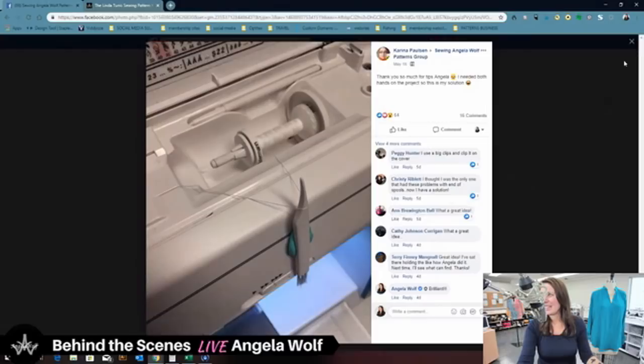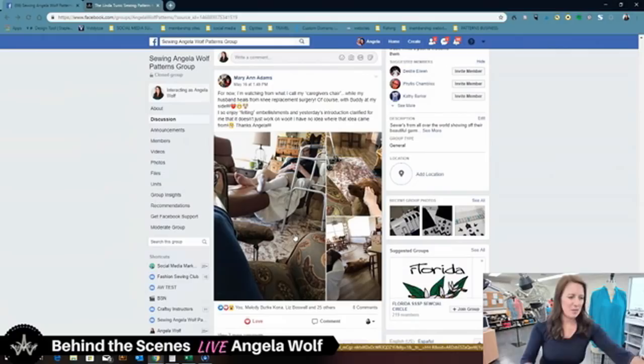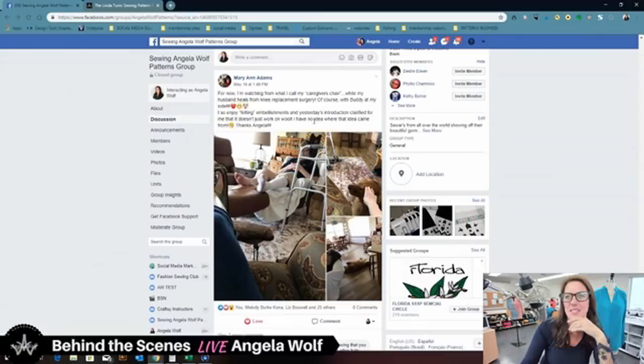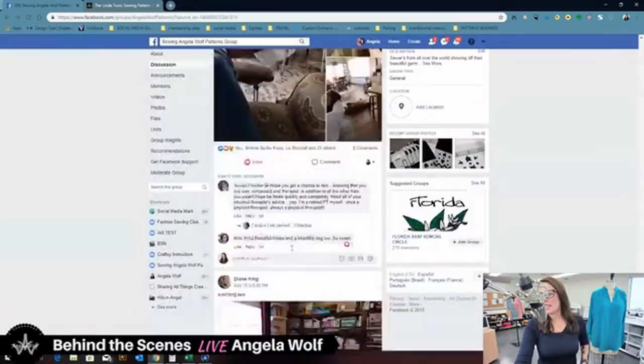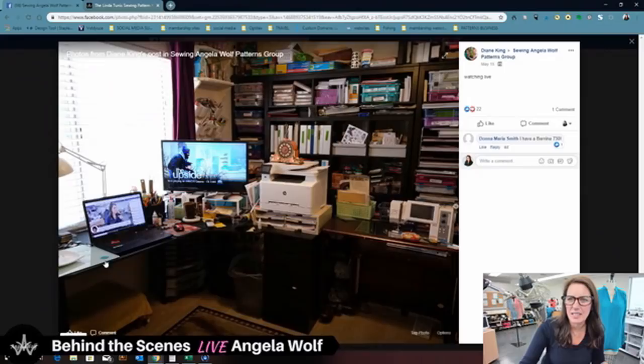Mary Ann is watching from what she calls the 'caregiver's chair' while her husband heals from knee replacement surgery, with her dog Buddy at her side. She said she's enjoyed the felting embellishments — and her dog is beautiful! Tell your husband I hope he feels better — and that I hope he has lots of patience listening to my show each week.